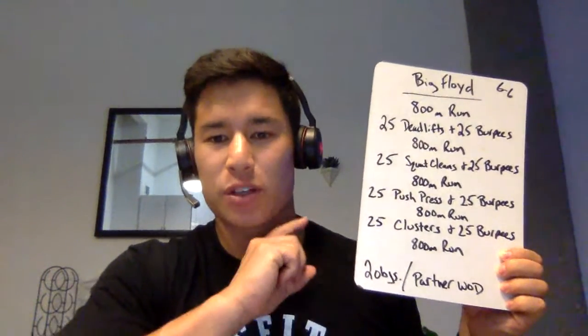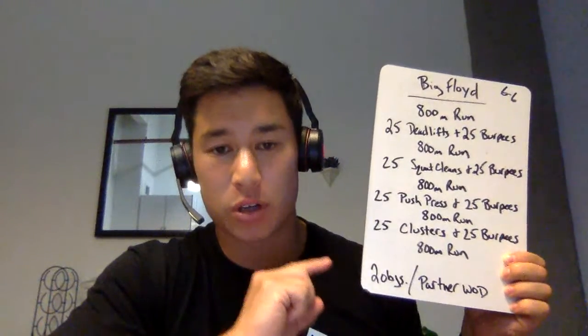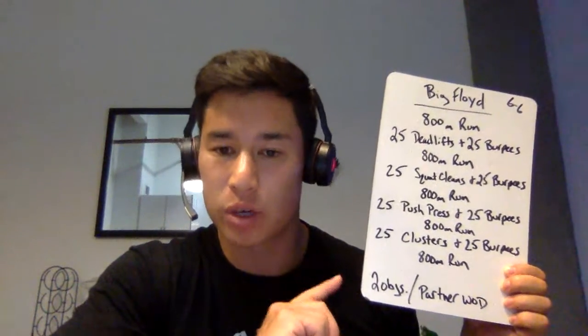This workout is going to require two objects — two dumbbells, two kettlebells, whatever the case might be. We need two of them per person.